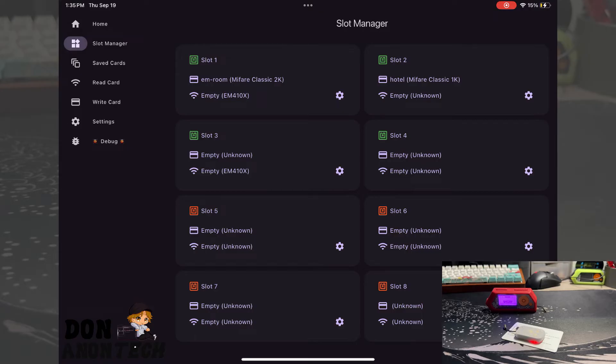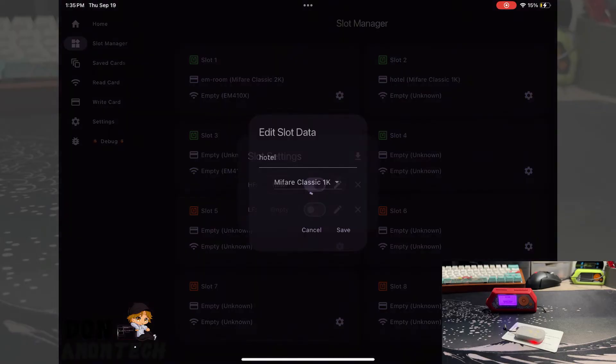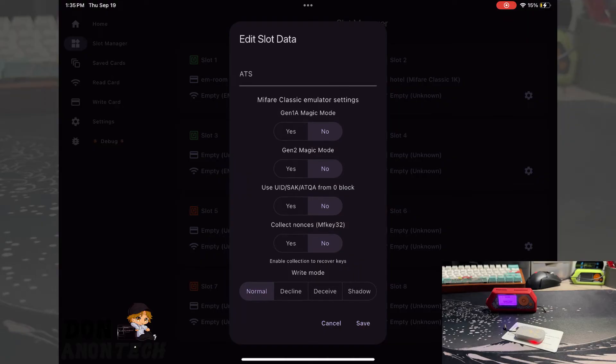You can also do some other cool things with these cards. You can go into the card settings and write, and activate certain features: Gen 1A magic mode, Gen 2A magic mode, use UID, SAQ, SAK, ATQA from block zero, collect nonces — which is where you would scan in with the card to readers — and then choose which write mode you want to write in. It's pretty cool stuff you can do there.